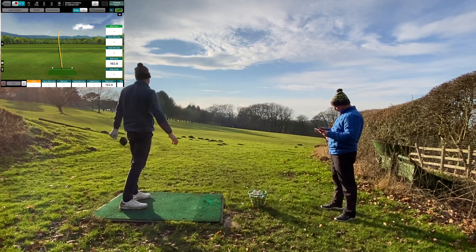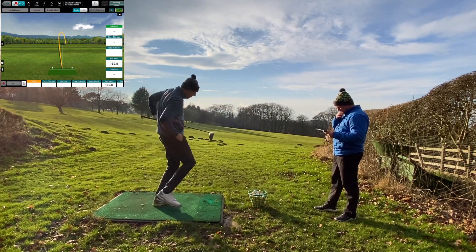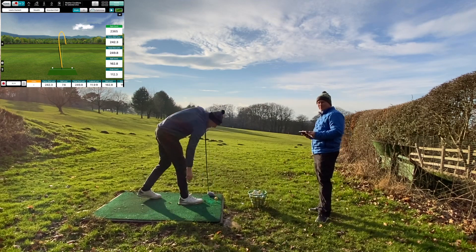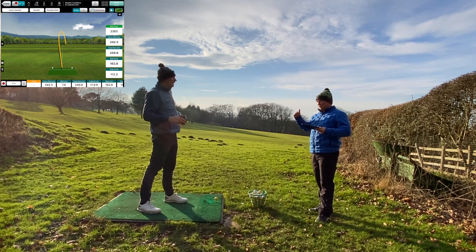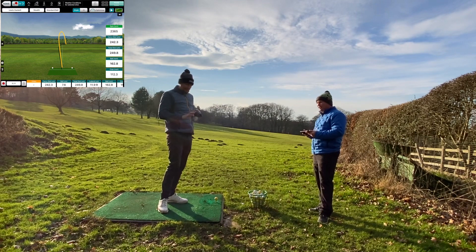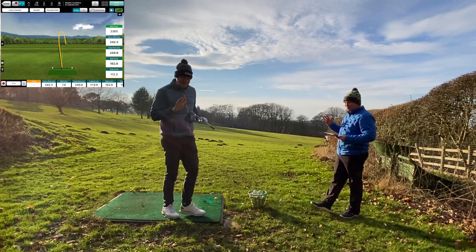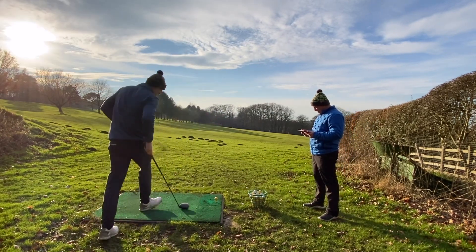That's more like it — a touch heeling, maybe a cut cross it, but straight out of the middle. It makes such a different sound than the Sim 2 being the carbon face. With a titanium face you're instantly tuned in from just the sound of the club, knowing where the strike came from. With the carbon face, you're learning new pitches. But it is a really nice sound — I like it. 60 layers of carbon.